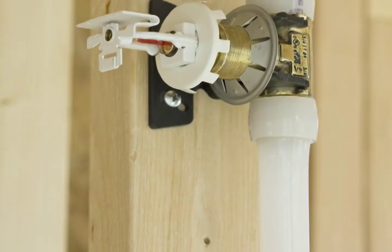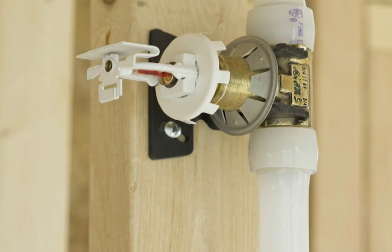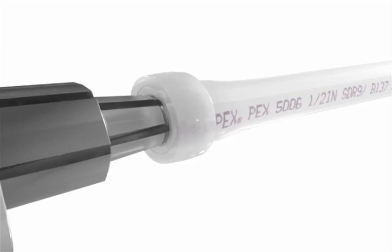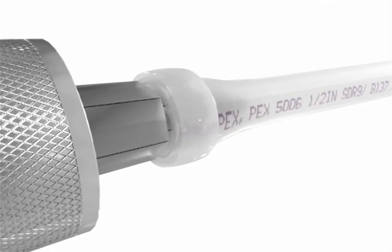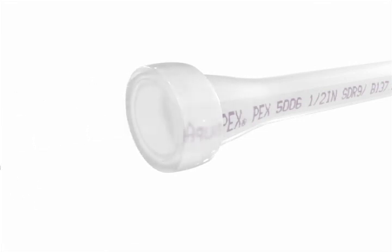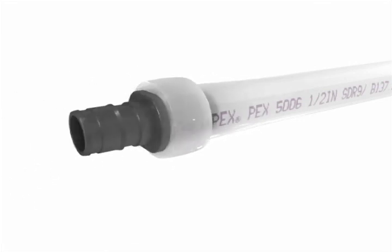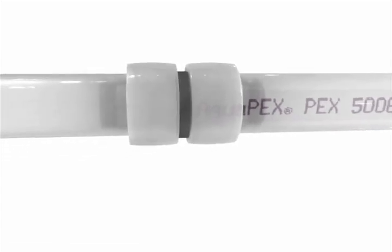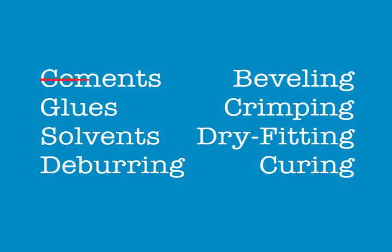When the sprinkler adapters are in place, you're now ready to connect the adapters with Uponor's AquaPEX tubing. Our PEX-A tubing has a unique shape memory that allows it to be easily expanded for the insertion of a large diameter fitting. Then, within seconds, the tubing will contract tightly around the fitting, providing a quick, secure connection in all weather conditions.